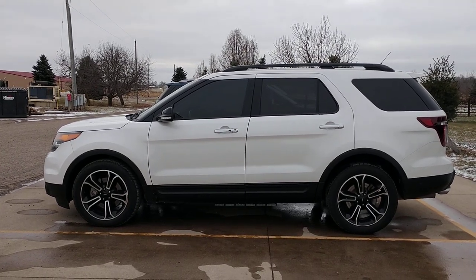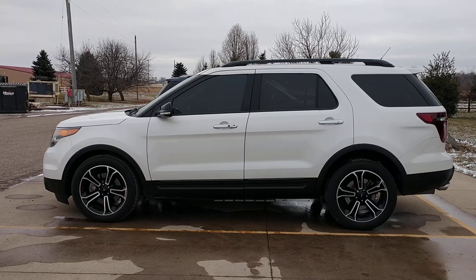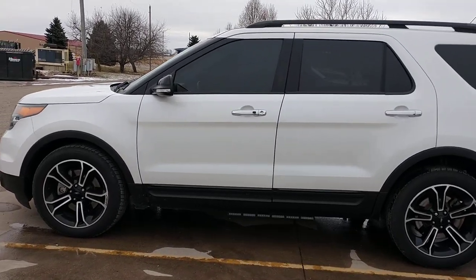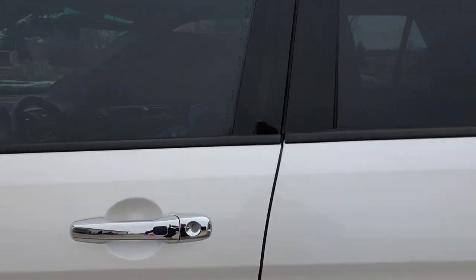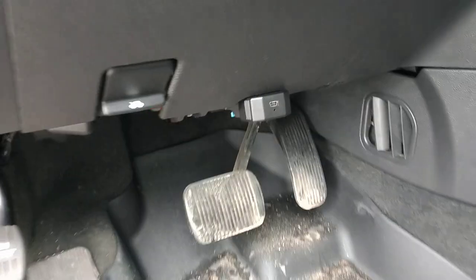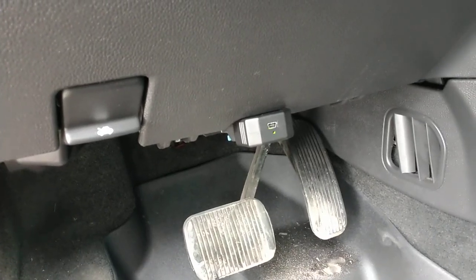I thought I'd shoot a real quick video here to demonstrate the Z-flash flasher module that I have on my 2014 Ford Explorer Sport. It plugs into the diagnostic port — no wiring. Right there it is, and it comes in a box. You just plug it in; that's all you need to do.